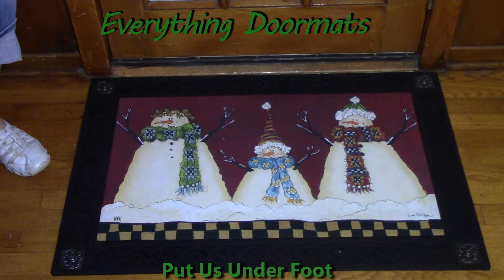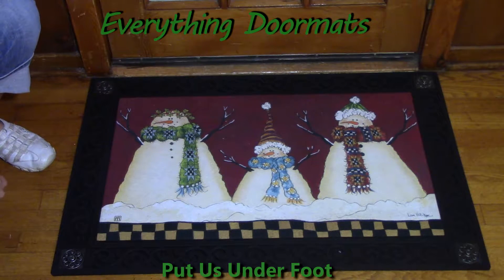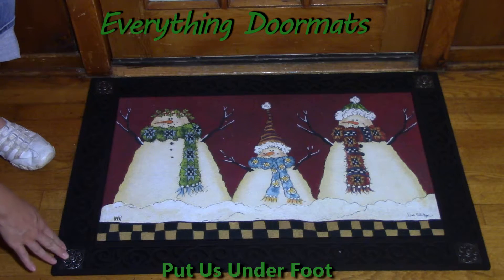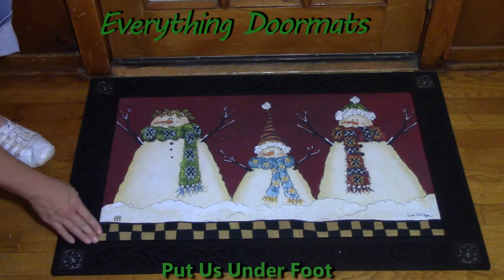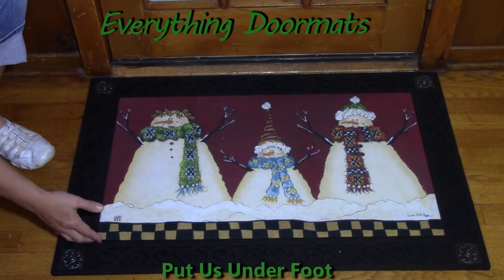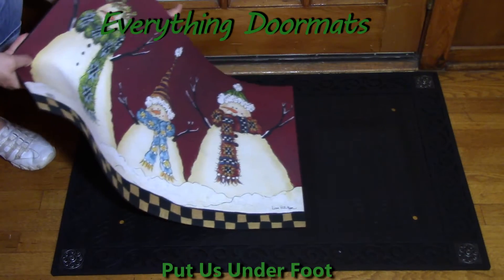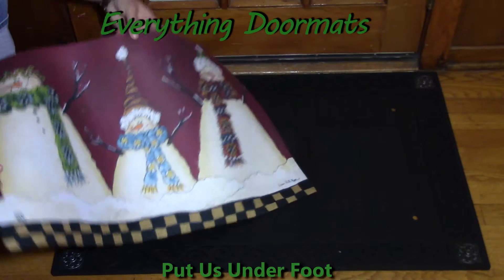Today I partnered my Matmate insert doormat with the scroll corner outdoor tray. This tray has a nice decorative edge with four metal scroll corners. You can partner any of our Matmate insert doormats with any of the four outdoor trays or two indoor trays, and they're very easy to interchange.